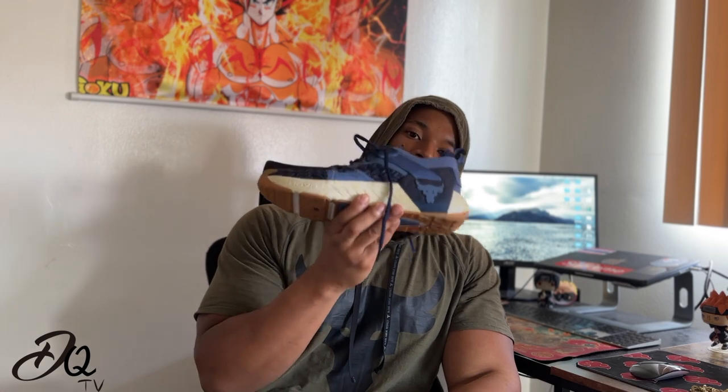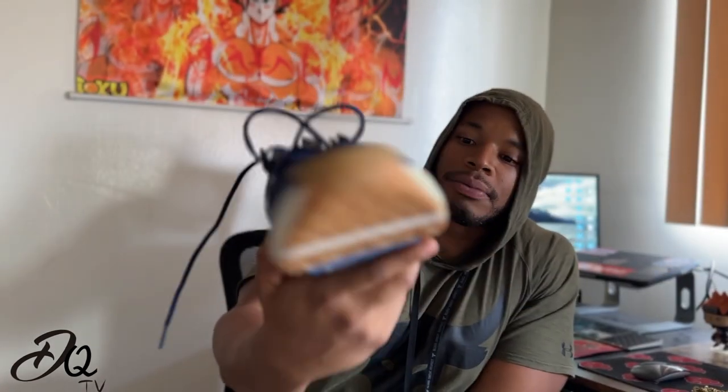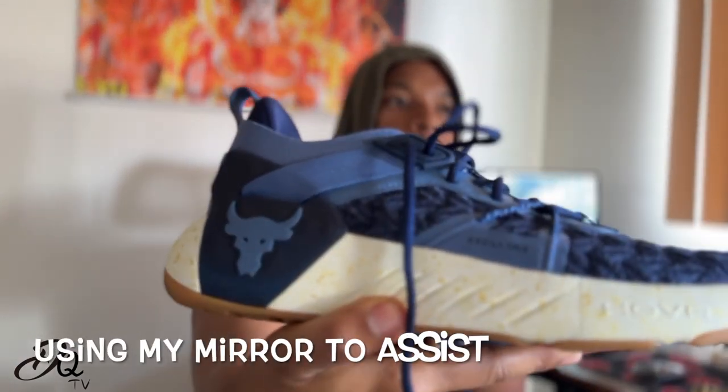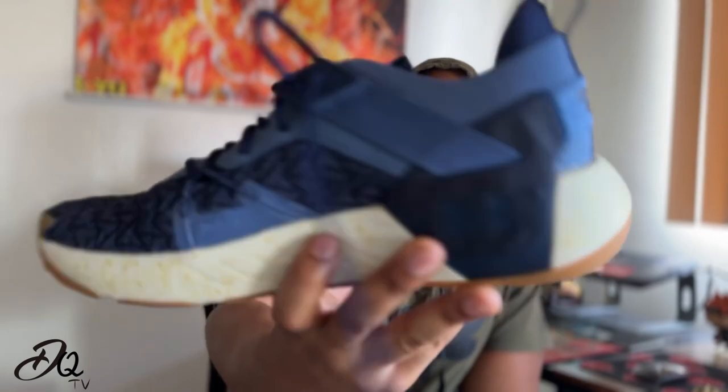Today we have a brand new model to discuss — the Project Rock Sixes in this lovely blue, different shades of blue, with a white nipsel and a brown model. I'm not exactly sure what the colorway is called. When I bought the shoes in store, the box just said 'Midnight Navy,' so I'm going to assume this is just a standard pair. All the fives had names, so — bang, get a close-up. Yeah, it looks beautiful. I really love the design of this shoe.